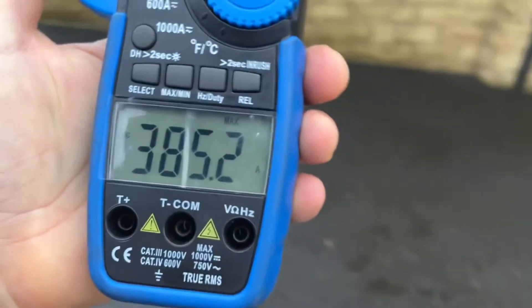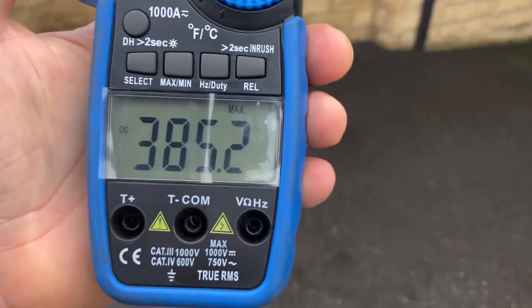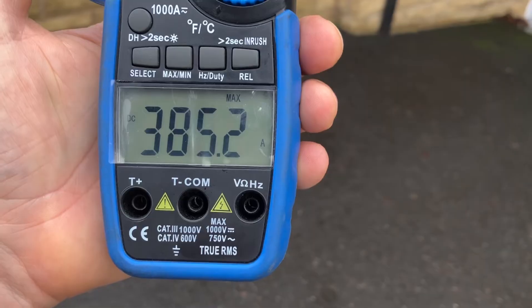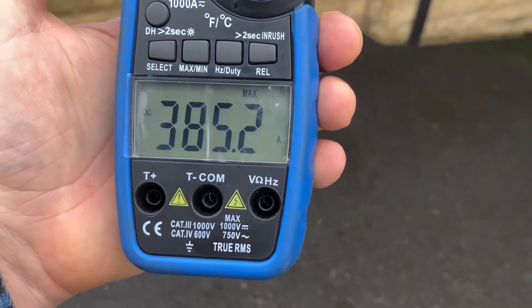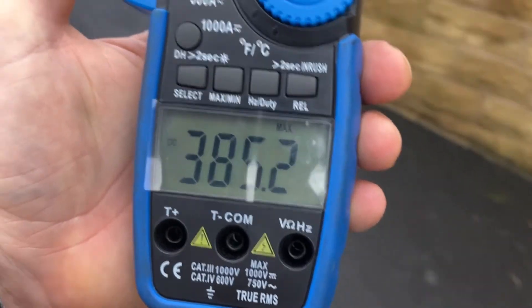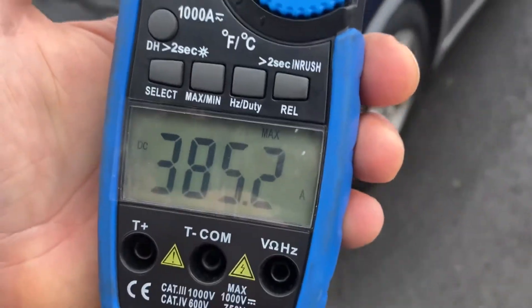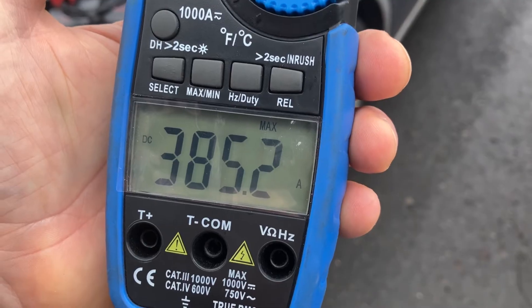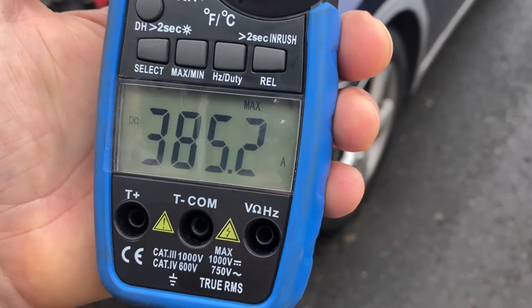As you can see, the amperage that battery is producing to the starter motor is 385 amps, which is well within the range of the 350 to 450 I was expecting for this diesel engine. So I can now rule out the fact that the battery is the problem. If I've checked the voltage on the battery and I've now checked the amperage coming out of it when starting the engine, the only thing it can be...